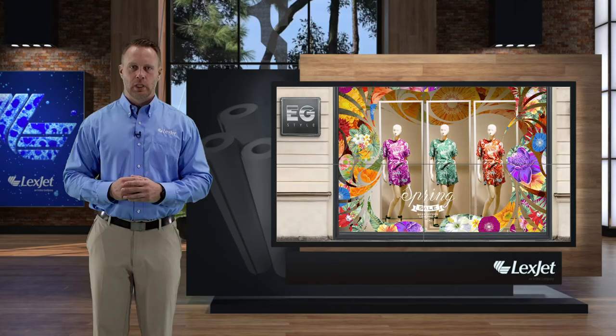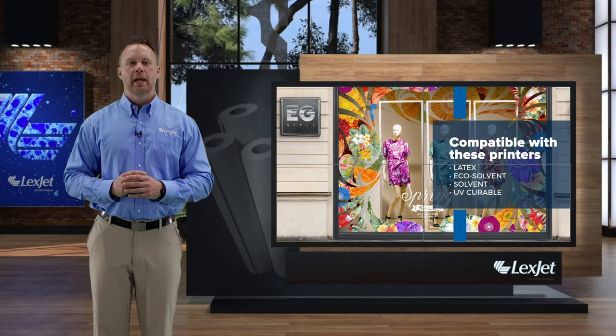HP Prime Matte Air GR is compatible with all printers except aqueous and pairs perfectly with the entire line of HP media. You can find all those products on our website, LexJet.com.